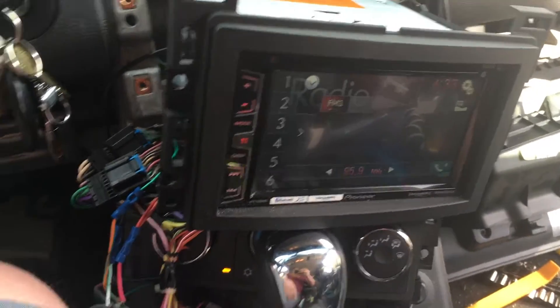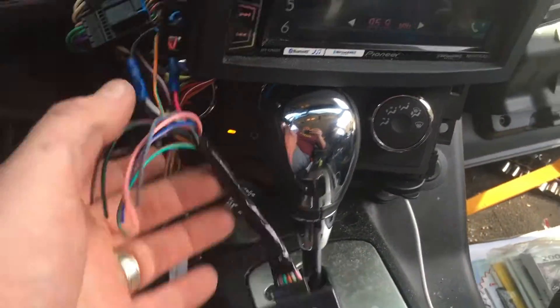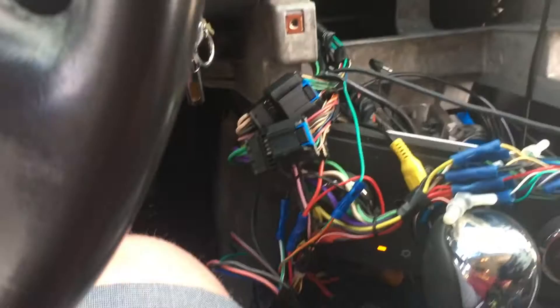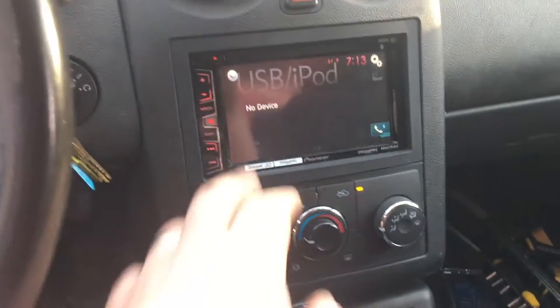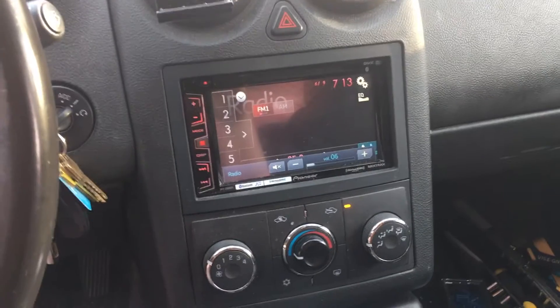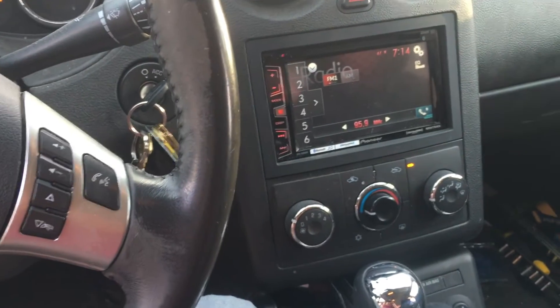Everything works here. So what we're going to do is button everything back up. That's how you program steering wheel controls. We'll make sure we tape these wires off. If you have any questions about how I programmed this, this is in addition to my previous video of how to actually install the unit itself. We're going to tuck everything back in the dash — everything's wired and good to go. Dash is all back together, looks pretty nice and clean. In my first video I did a cigarette lighter replacement to an aux and USB for the radio, which is pretty cool. So sure enough, we're good to go. Any questions about this install, just post a comment below — happy to get back to you. Like the video, subscribe to the channel, we'll try to keep getting videos up for you. This was steering wheel controls on a 2009 Pontiac G6.